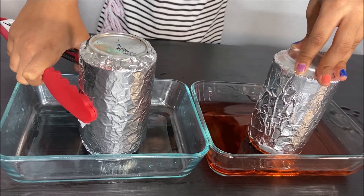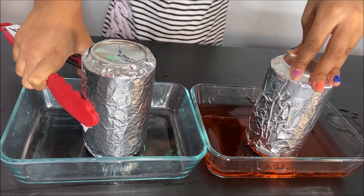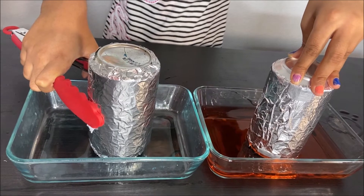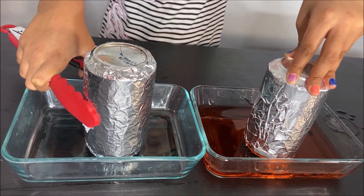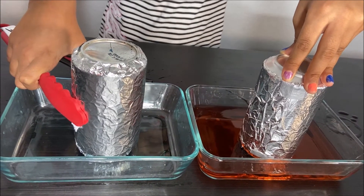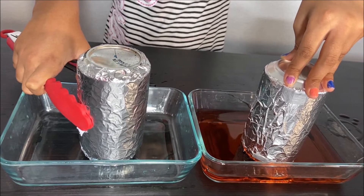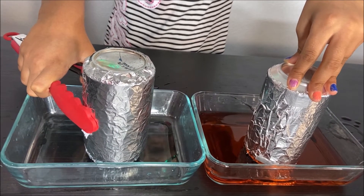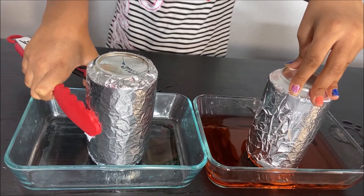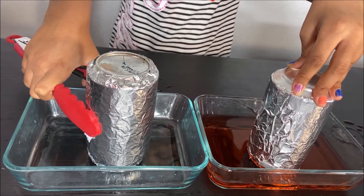How did that happen? When we heated the can, the air in the can got hot, so it expanded and the can could not hold all the air, so some air left the can. But when we dipped the can in the cold water, the air in the can got cooler and cooler. Cold air needs less space, so the water went into the can to fill up the space.